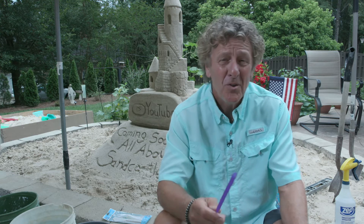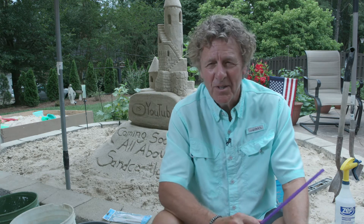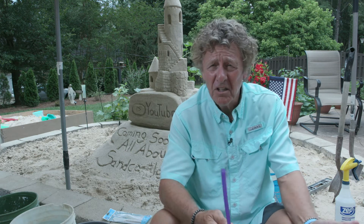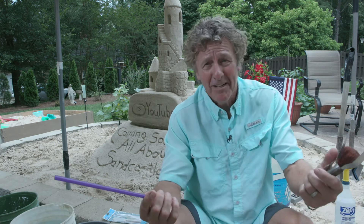Hi and welcome to All About Sandcastles. My name is Mark Martindale, also known as Monkey. My niece was down at the beach one year and she kept calling me Moncle Mark — it just didn't come out quite right. The other relatives said, 'Did she call you Monkey? You look like a monkey, you act like a monkey, you're kind of silly and goofy.' So everybody calls me Monkey now.